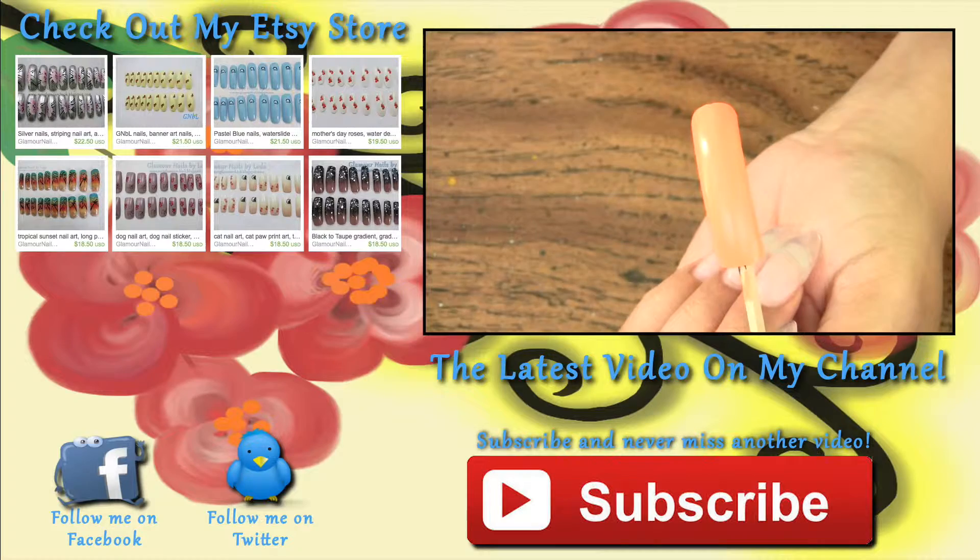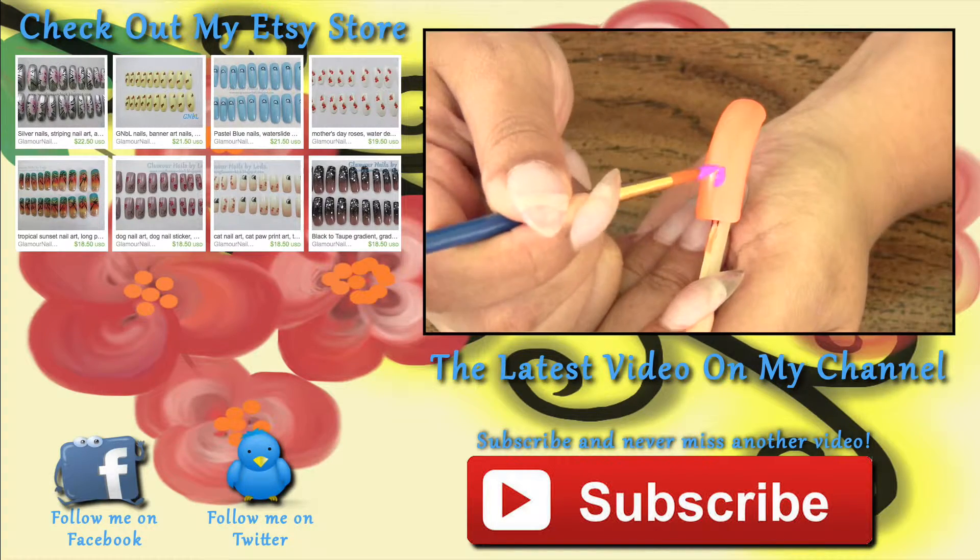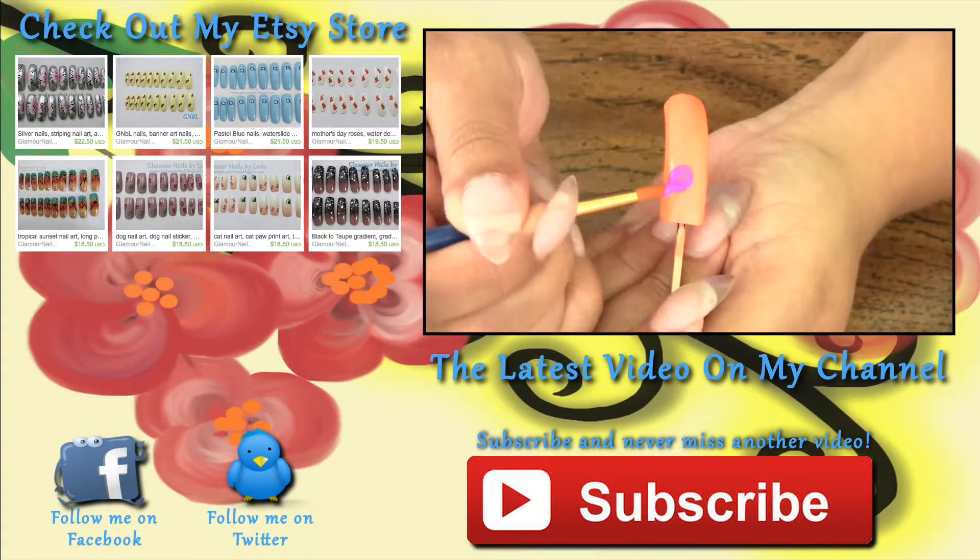Links to all my social media, my blog, Etsy store, eBay, as well as last week's video are all in the description box below.